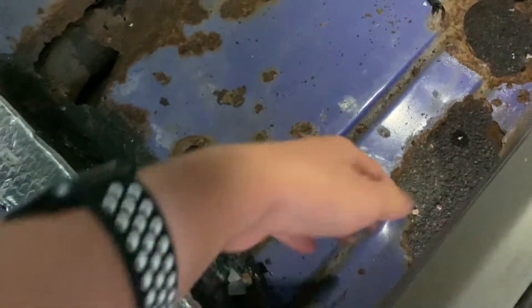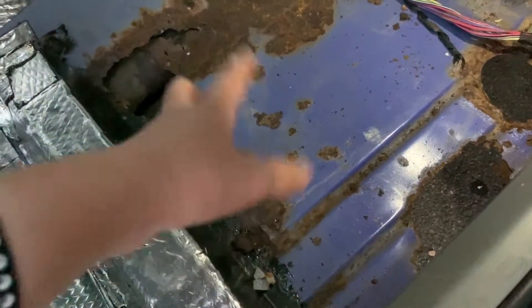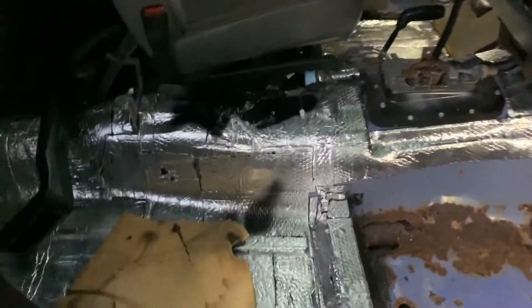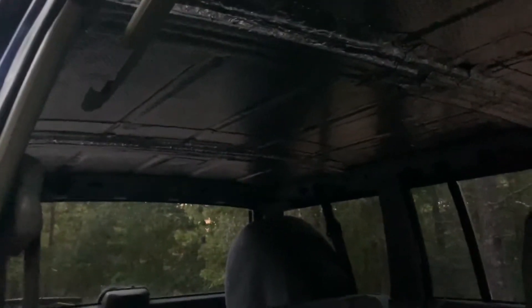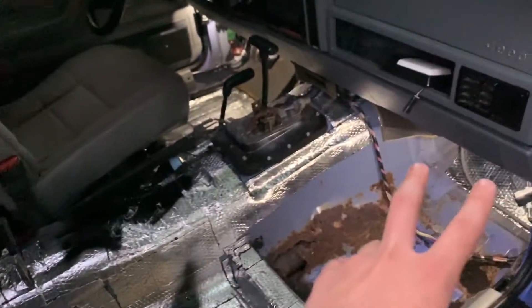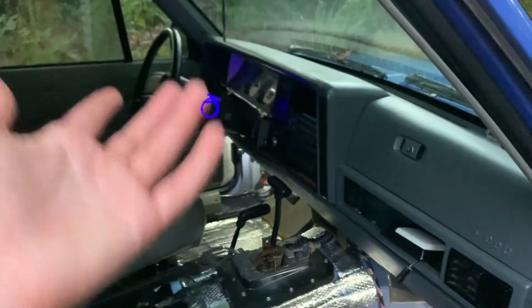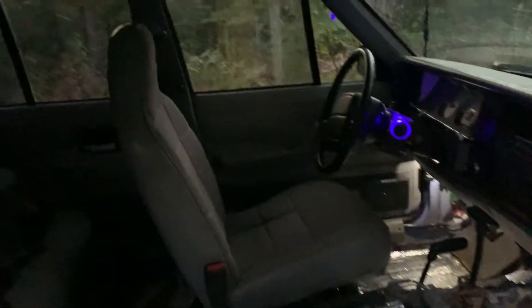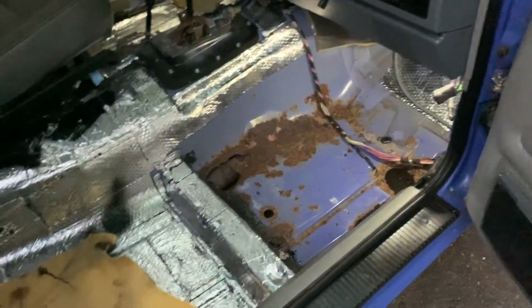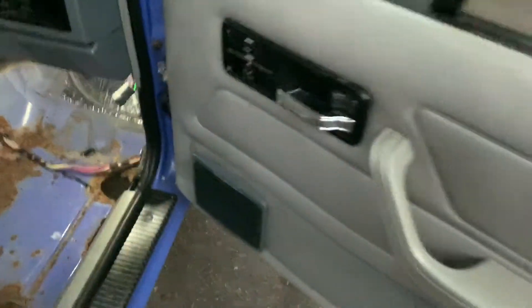We have a new floorboard in the garage, so once we cut out the old rusted one and weld in the new one, the rust situation will be fully fixed. I also have new carpet in the garage in black, and a new headliner in perfect condition ready to go. We haven't installed the headliner yet because we don't want to weld near it and risk catching it on fire. We're waiting until the floorboard is done before installing it.